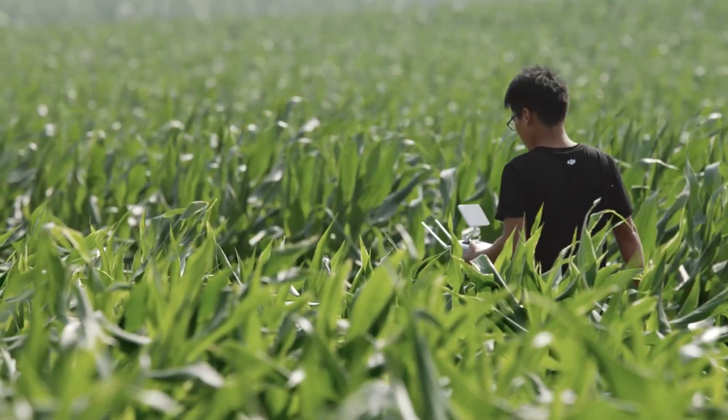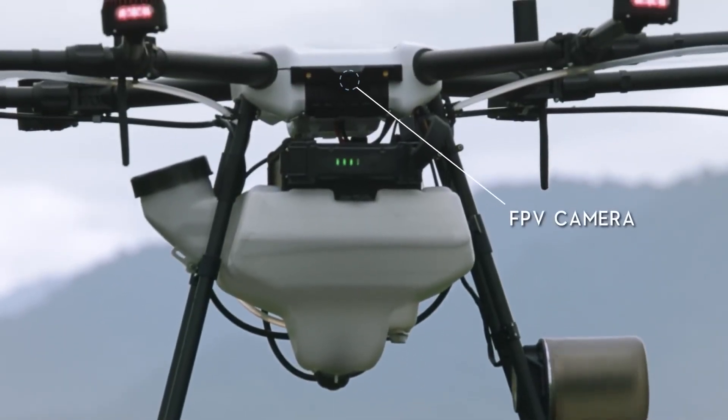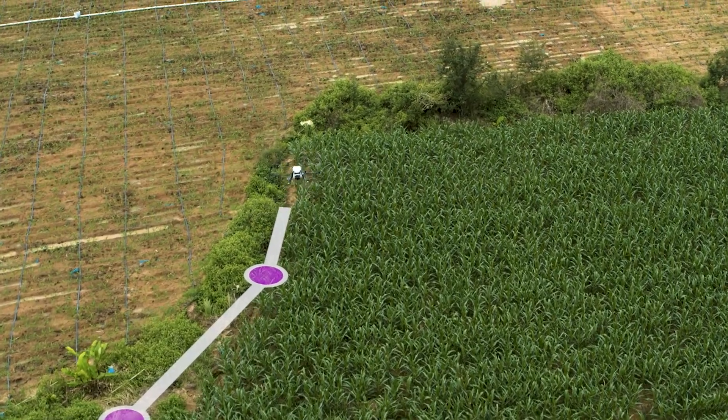Traditional operation planning requires additional manpower for recording. An onboard FPV camera lets users record waypoints during flight, facilitate route planning, and avoid the trouble of manual recording to increase efficiency and save time.